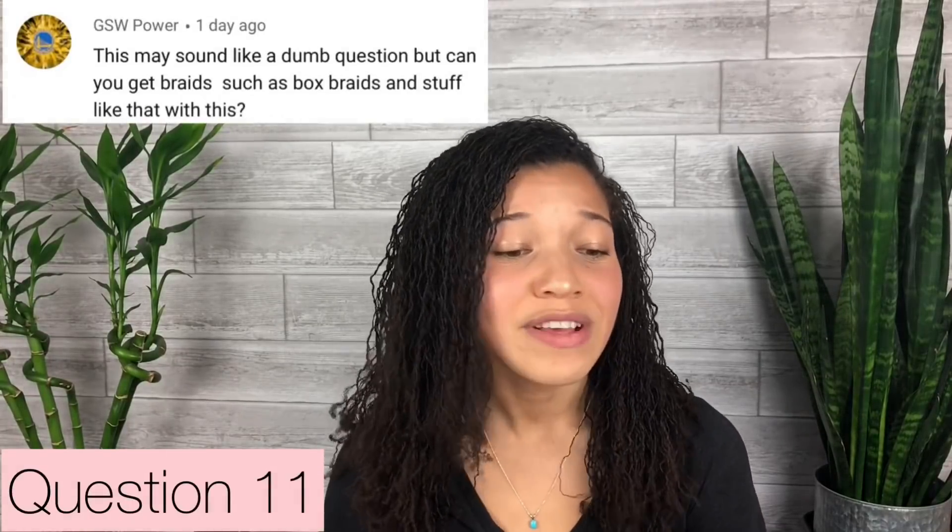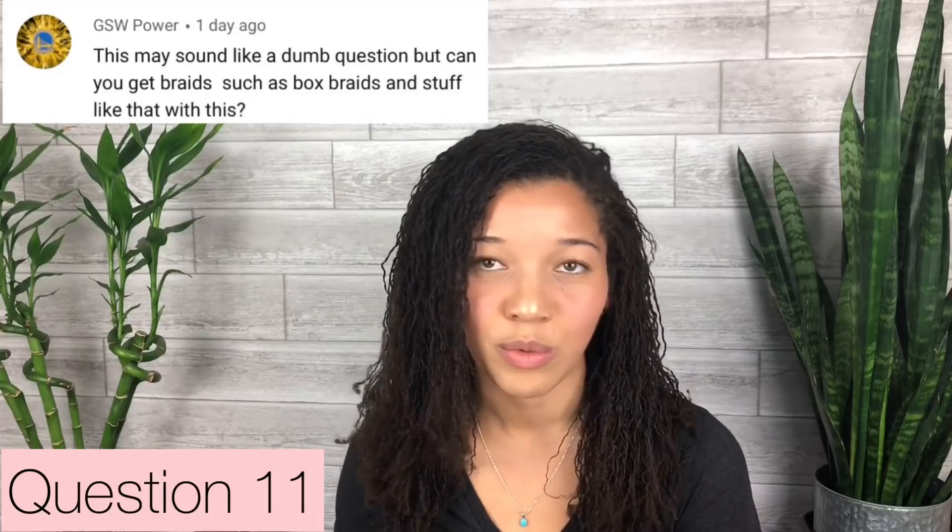GSW Power asks — this is not a dumb question, I love it: can you get braids such as box braids with this style? One of my backup plans was that if this style looked fuzzy in that in-between stage, I was going to do box braids over top of it. I've seen people put extensions in a braid style over their sister locks, but I don't want to do that now because I'd be concerned about thinning in the front unless I did them super loose. Maybe when my hair is more matured I'll consider trying a box braided style on top. So the answer is yes, I think it's possible, but I wouldn't do it immediately after install.